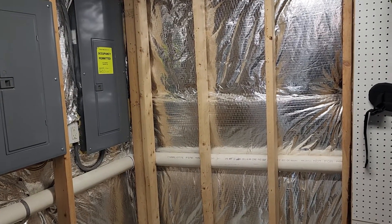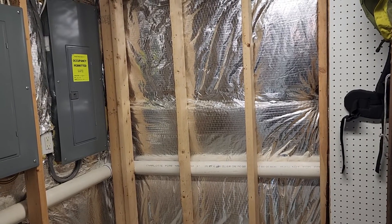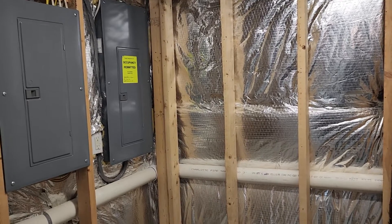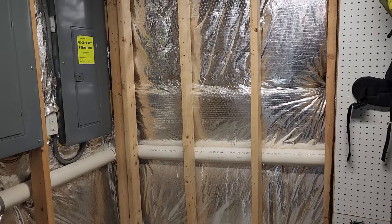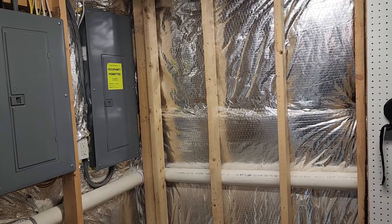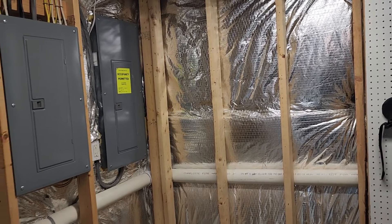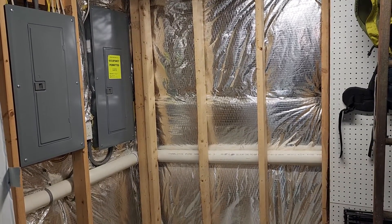I'm not real worried about solar at this point. I may add solar panels at some point, but I'm in an HOA so a ground array is not an option — I'd have to do them on the roof, and I'm just not ready to make that jump yet. So one of the things I'm looking at is getting a portable power station that's hefty enough to run most of the critical loads I would want to run.